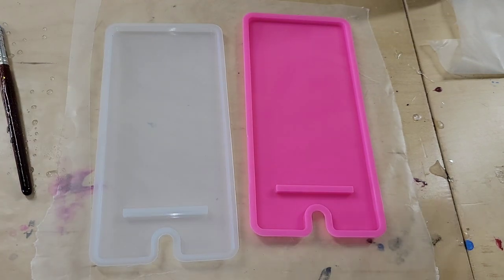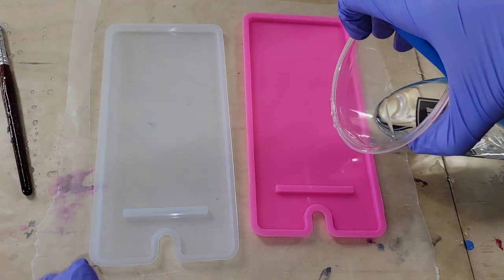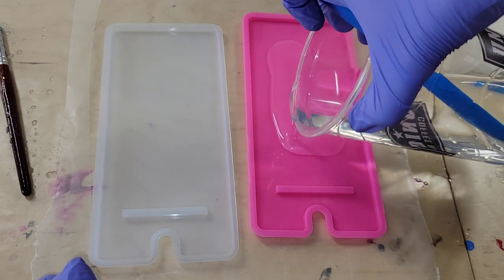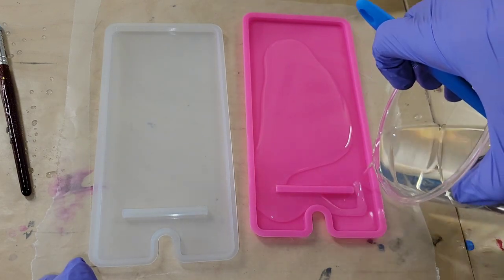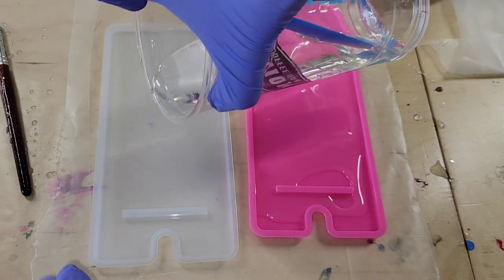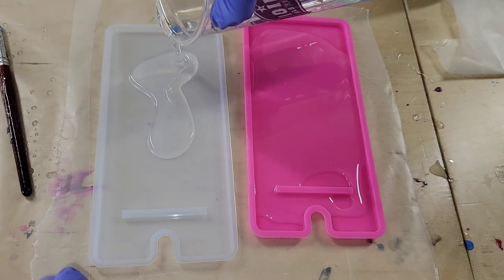Hi everyone, it's Tish with Naptime Creations. Welcome back to my channel, or welcome if you're new — don't forget to subscribe, it's free and it'll help me out a lot, so hit that subscribe button. Today we're going to be making some cell phone stands using resin foils, so let's jump in and get started.